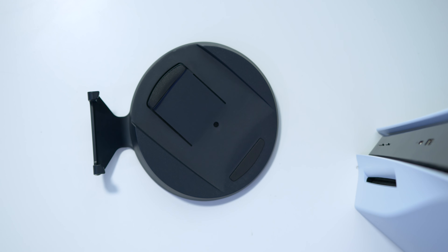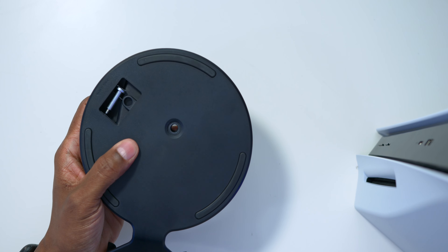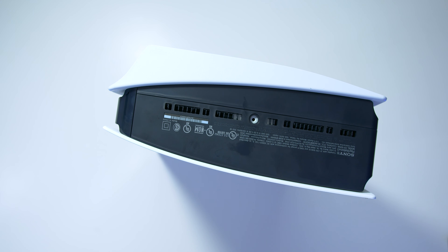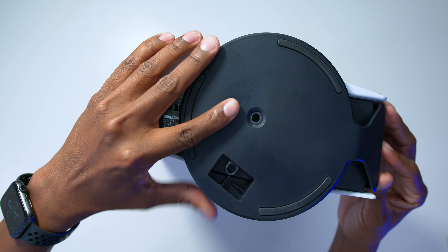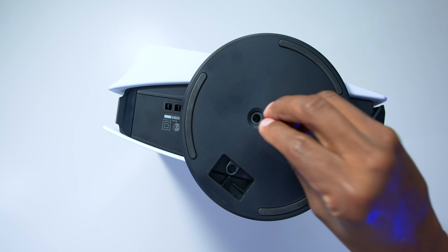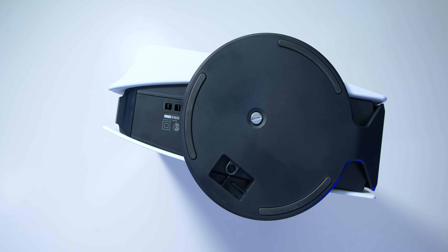If you're going to mount the PS5 vertically, it's very easy. You just grab the base, turn this little base piece, and underneath you're going to find a screw — pop that out. At the bottom of the PS5 there's a plastic cover; remove that and there's a screw hole behind it. Then you take this piece, snap it in place, put the screw back in, and tighten it up. And that's pretty much it.